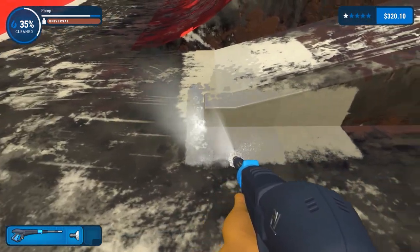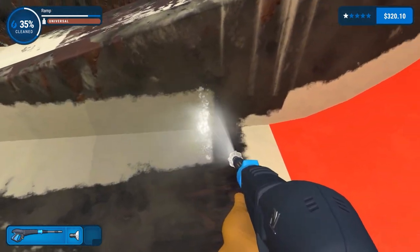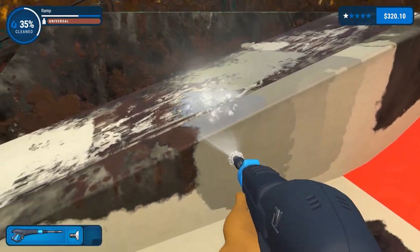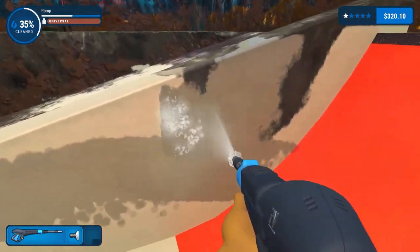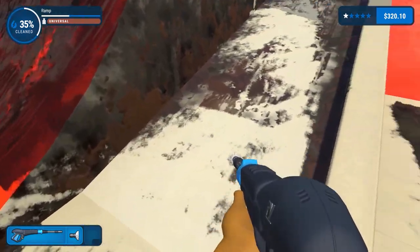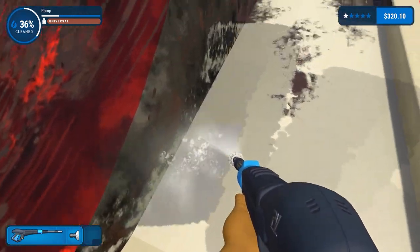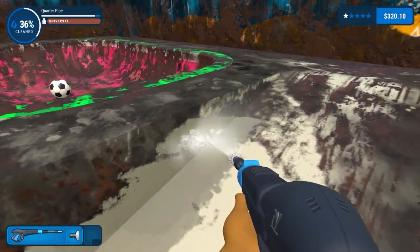In and around the ramp, just slowly sweeping rather than moving. Sweep up, and all this is ramp I think. Let's get this section done while we're here, and then we'll just work our way up the ramp. Oh yeah, that's good. Just cutting it around - it says quarter pipe. There seems to be a football over there as well if I look at it.